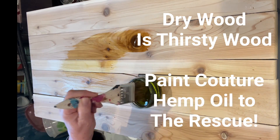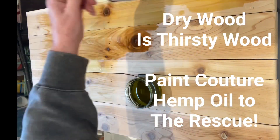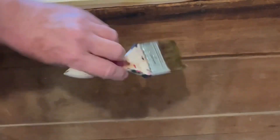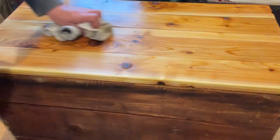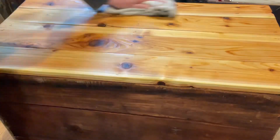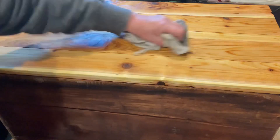This is Paint Couture hemp oil, and it's all I needed to seal this piece. I love hemp oil on raw wood — it is the best product you can put on raw wood. The back of the dresser was dry as heck and probably hadn't had a finish on it in 80 years; it just soaked the hemp oil up like crazy and looked so beautiful. You apply the hemp oil, let it soak in for about 30 minutes, then wipe off the excess. You don't need to buff or polish it — that's it. The finish is rock hard, velvety smooth, and absolutely gorgeous.